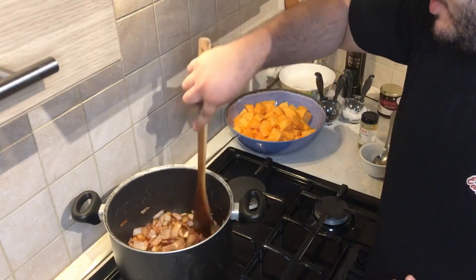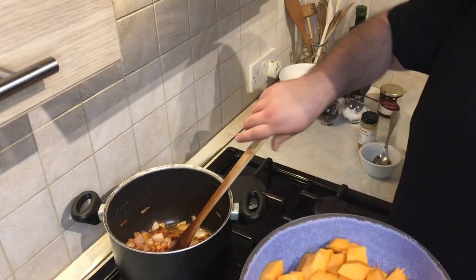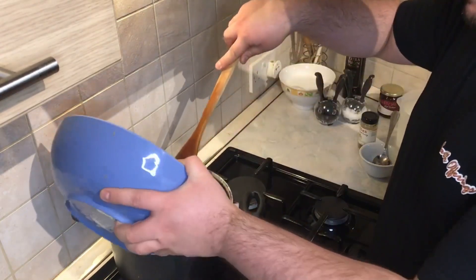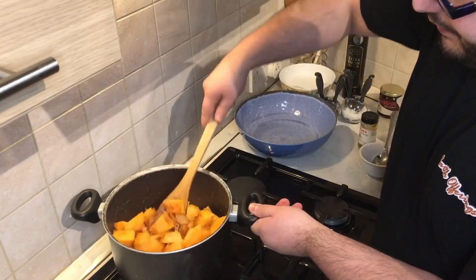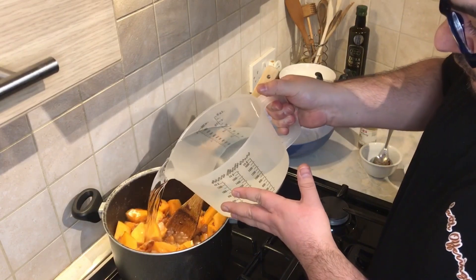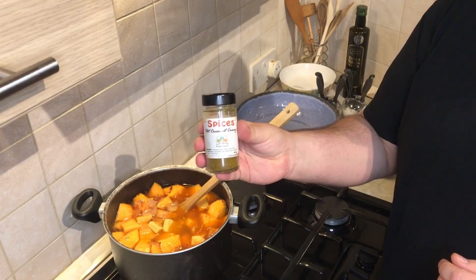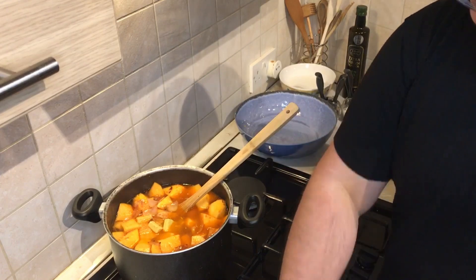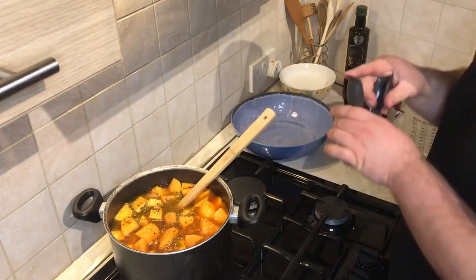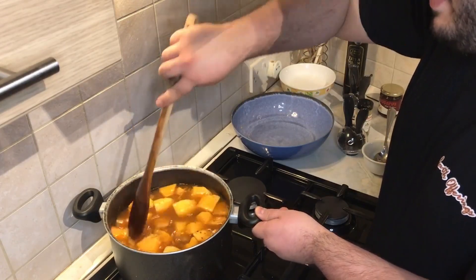The aroma is so beautiful — the smell of the garlic and ginger together with the tomato paste is fantastic. Now it's time to add the butternut squash and mix it well together. We add the two liters of water, two chicken stock cubes, and one tablespoon of our hot coconut curry — you can also use the mild. Add some pepper and salt, mix it well, and leave the mixture to simmer for about 20 to 30 minutes.